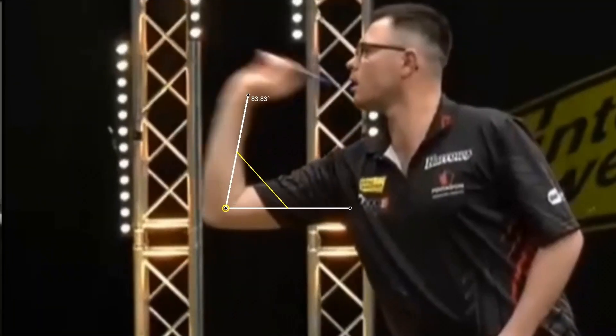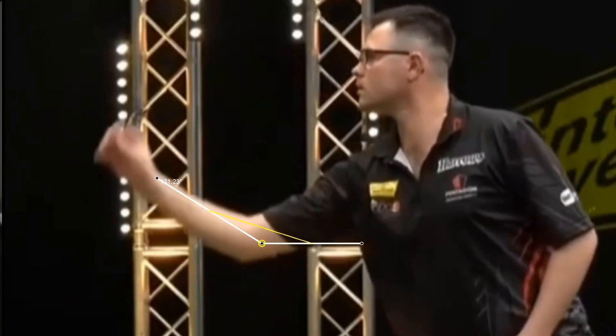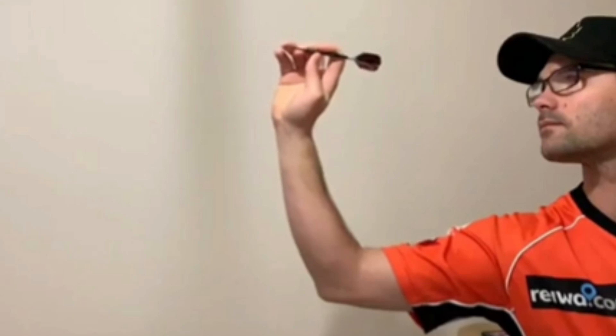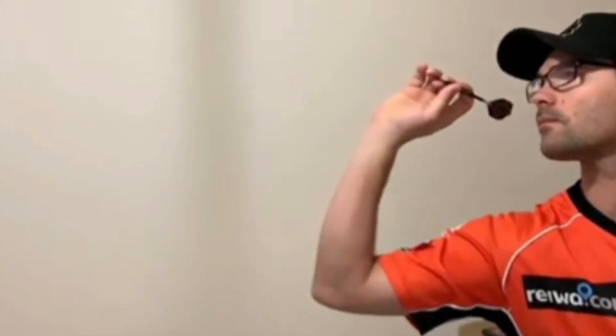Let's analyze Damon's throwing action. He sets the dart at about 104 degrees, then performs the pullback to about 81 degrees, and finally releases the dart. The release is excellent with the arm fully extended. In slow motion, during the pullback he rotates the dart slightly. The release is perfect — very smooth indeed.